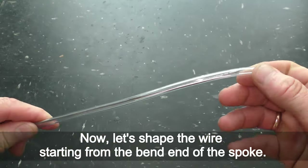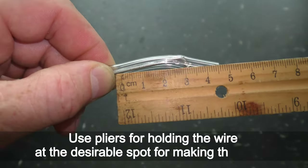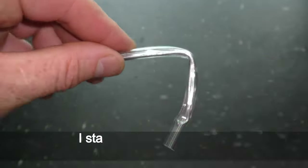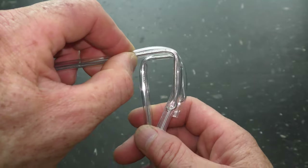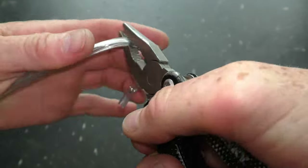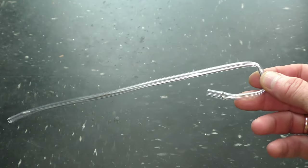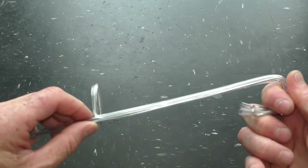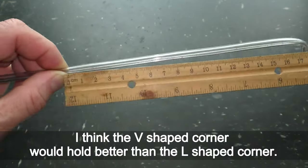Now let's shape the wire starting from the bent end of the spoke. Use pliers for holding the wire at the desirable spot for making the bend. I start by making the hook to hang the wire on the brim of the tank — it helps to measure the brim to know how wide it is, and make sure the hook will fit over the brim. Then make two more bends to create a V-shaped corner for arresting the land base on it.